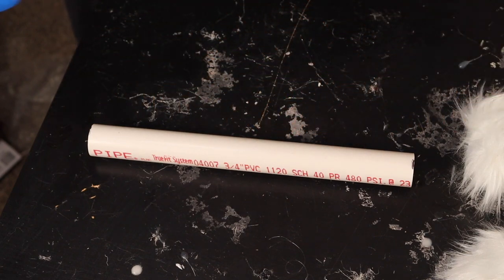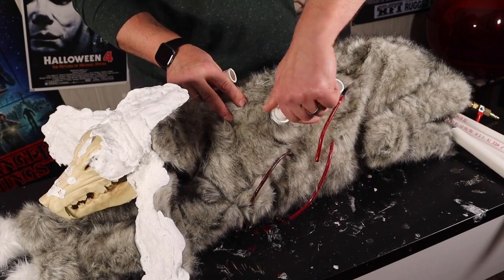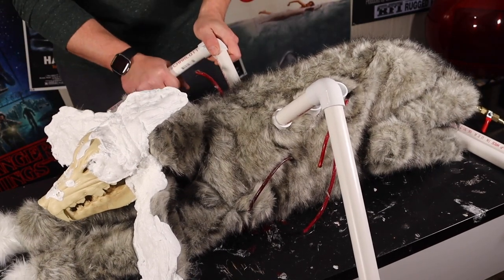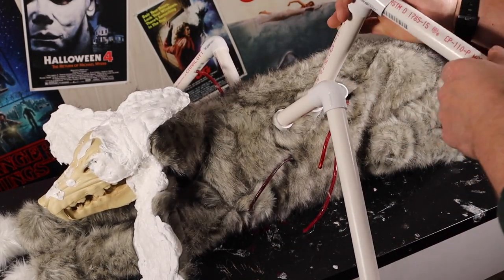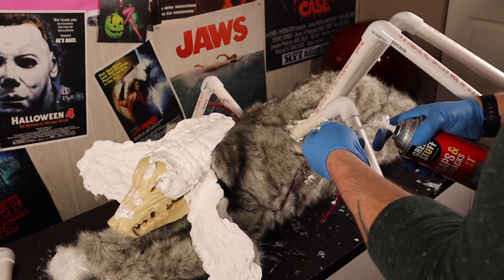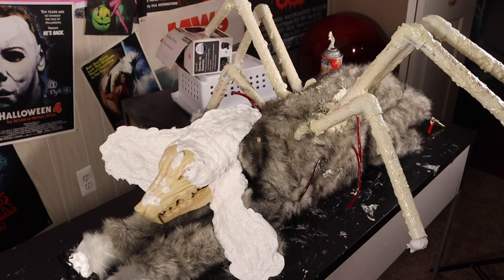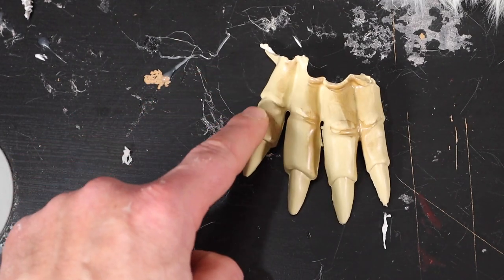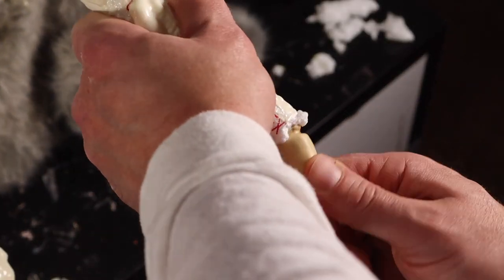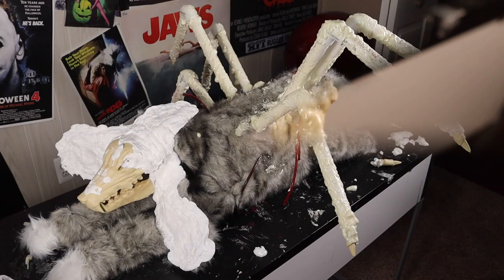Now I'm going to cut some three-quarter inch PVC into all different sizes. I'm going to take some 90-degree fittings on the ends of these, plug in some random lengths, and just keep attaching sections. Now I'm going to go over them all with some spray foam. Once you have all six attached and foamed, our doggy is looking great. We need some nails for the end of these legs, so I'm going to use the leftover ones I cut off. A little foam on the ends, then stick the nails in there, and foam over the top.